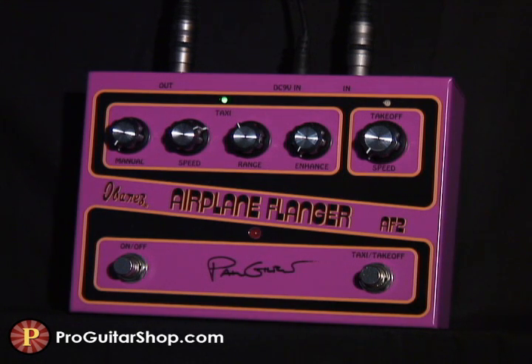And here's some chorus tones by backing off of that explosive enhance knob. I've also rolled back the manual control, which extends the delay range.